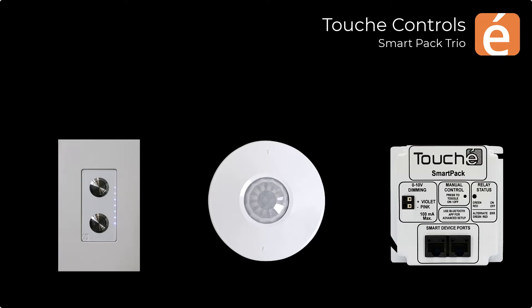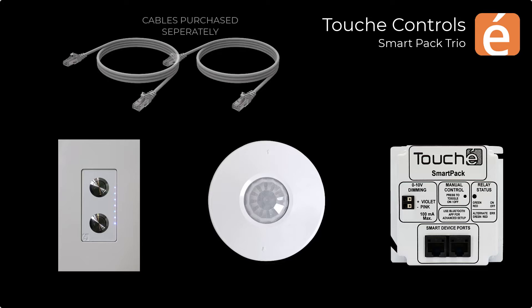In addition to these components, two standard Cat5 patch cables are required. We highly recommend the use of factory-made patch cables, as they remove the guesswork, labor, and frustration that comes along with field terminating Cat5 cables.